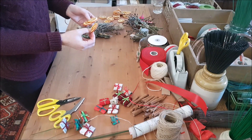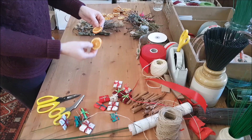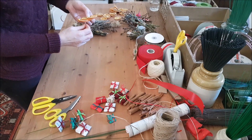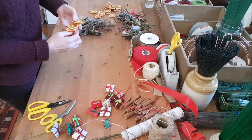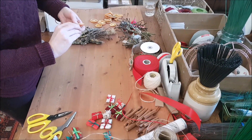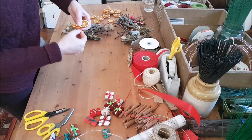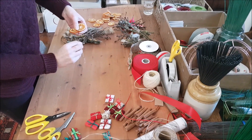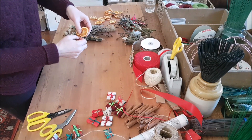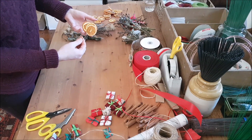I'm going to wire some of these orange slices and rather than put them all in individually, I think it's nice if you group things together. So I'm just going to put three together, and the wire is going through all three and then back on itself and it's just twisting at the very top. If I twisted the wire all the way down, later on it's going to be hard to get that through the greenery. So I'm just keeping it at the top. If it feels secure then just one wire is enough.